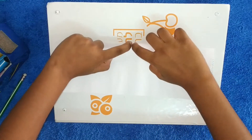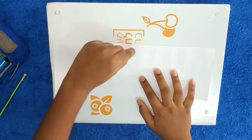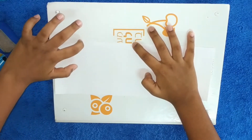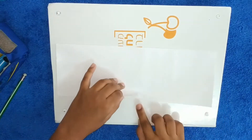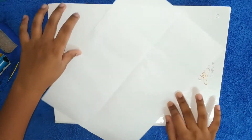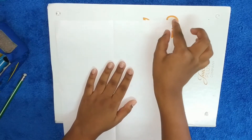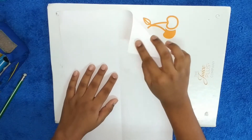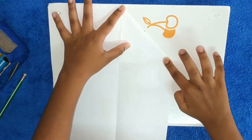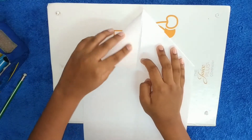Crease each side with your nails. First put your nail here, then just smush it — but don't press too hard or you'll rip the paper. Then crease with your other nail the same way. Take this top layer, open it up, rotate it to the corner, and fold it to the middle like a triangle. Bring each corner to the middle line.